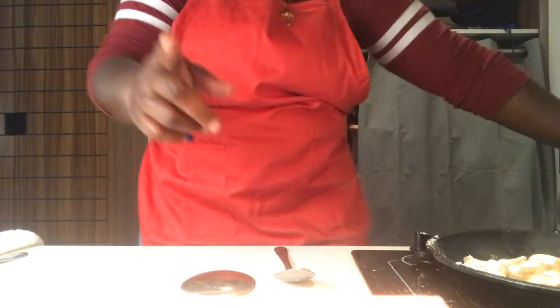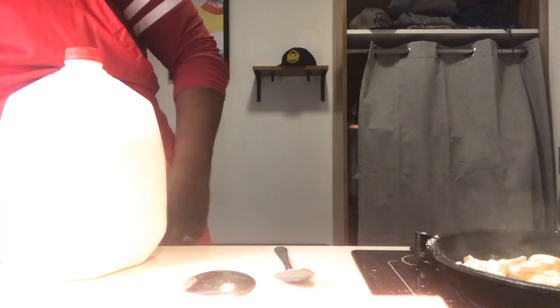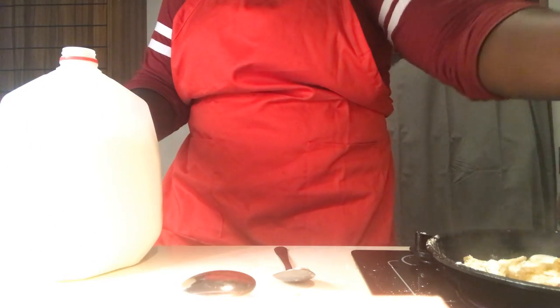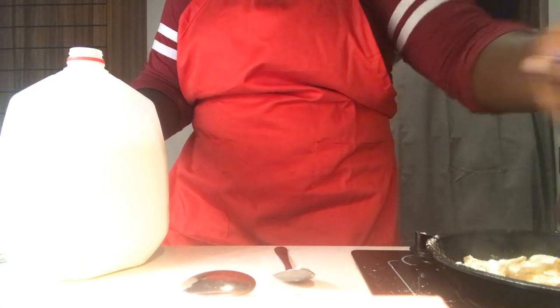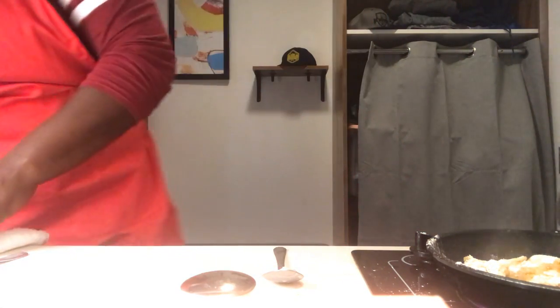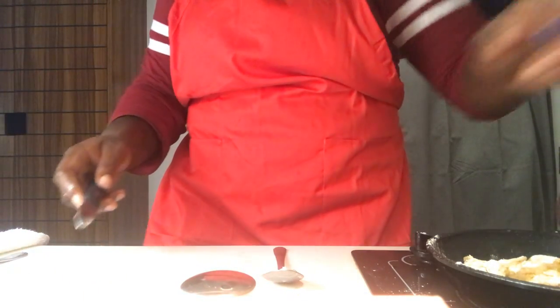Everybody cooks grits differently. A little bit of milk — that's actually going to help you. We'll go back to our measuring cup. Because that's a liquid we're measuring, it still needs to stay fairly dry. Back at the one-third cup — we're going to incorporate that into our grits. I'm going to do one more, equivalent to a cup and a third. Then I'm going to go right in after that with my butter. I like my grits very creamy but cooked.